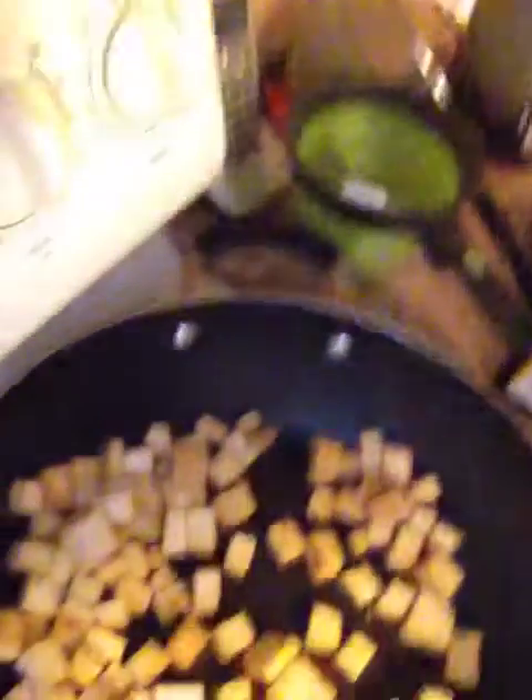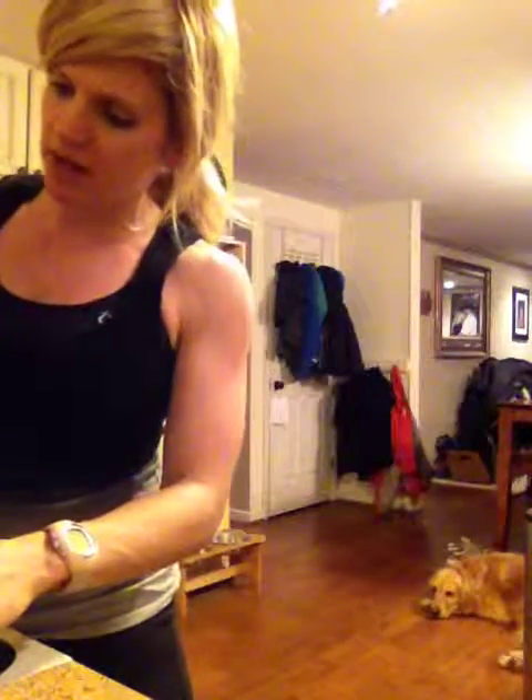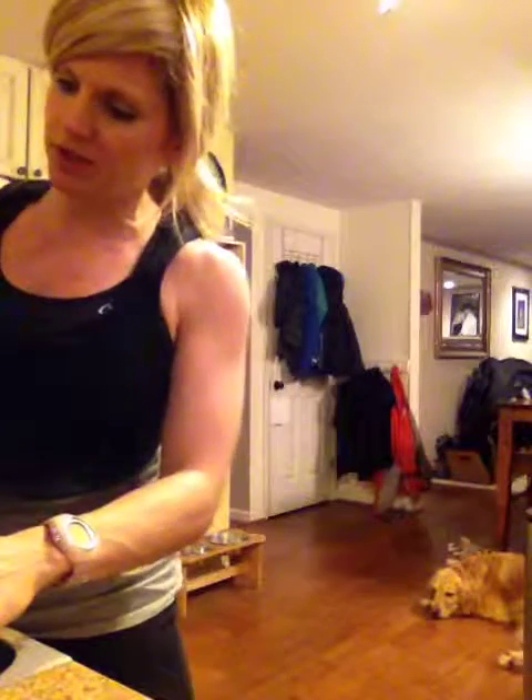And then, of course, a little salt, a little pepper. The tofu's already done — oh, let me show you the tofu. That is what you want it to look like for crispiness. My rice is not even halfway done cooking, so you might want to start that more in advance if you're using the black rice.